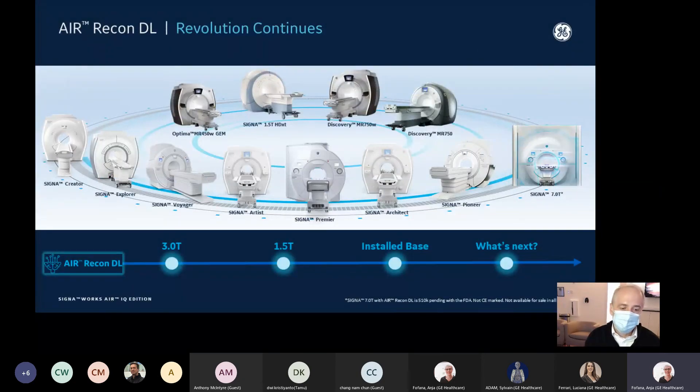The great thing about Air Recon DL is that it's across the entire portfolio. Last year we launched it on our 3T products, and this year we have it on our 1.5T products and have brought it to the install base. Customers with an older 1.5T or 3T system can upgrade to get Air Recon DL without having to purchase new equipment — the software is available for all systems in the install base.